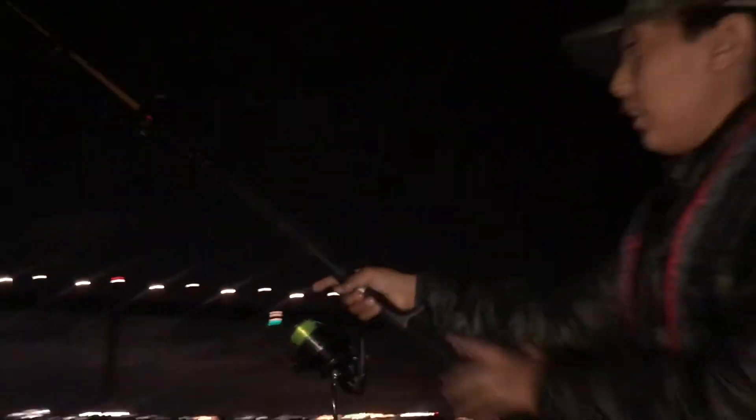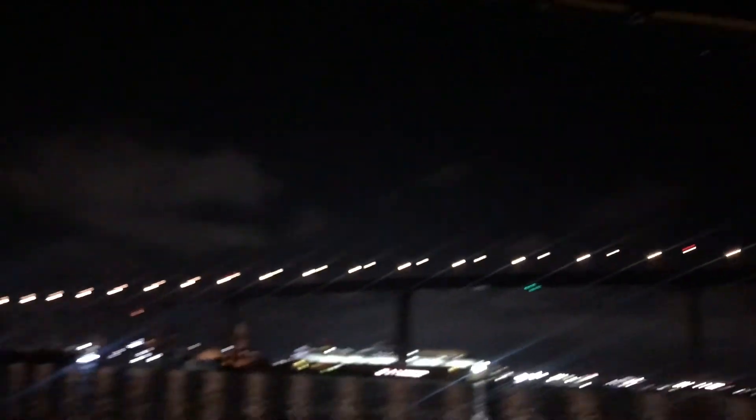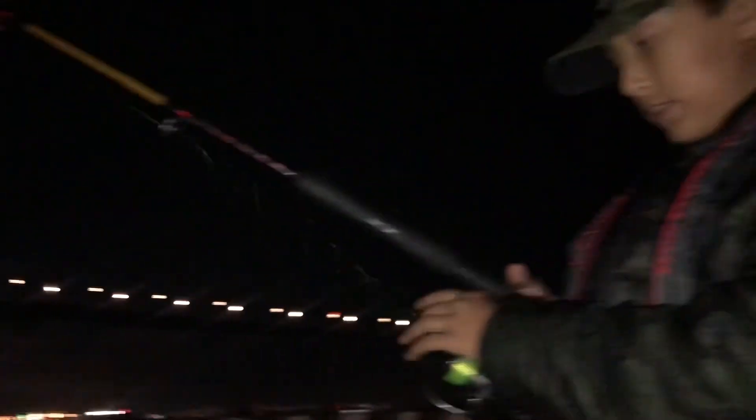Let's throw it out far. We're gonna let it drop all the way down and we'll see what happens.